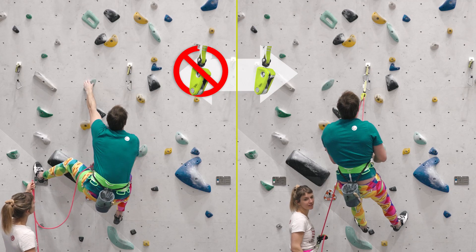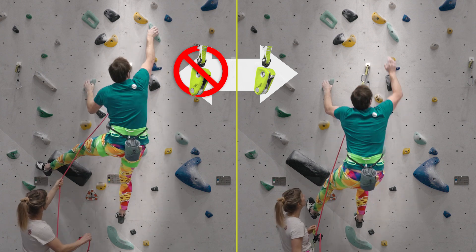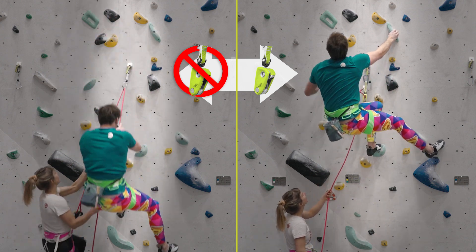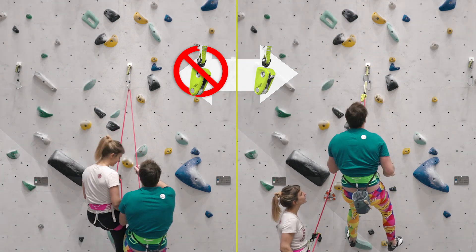An undeniable advantage of the Ohm is that the added friction takes effect the moment you clip the Ohm to the first anchor point. No matter how good or experienced the climber is, a fall before the second bolt is always thinkable, and with a very light belayer can result in a dangerous collision or even a fall to the ground.